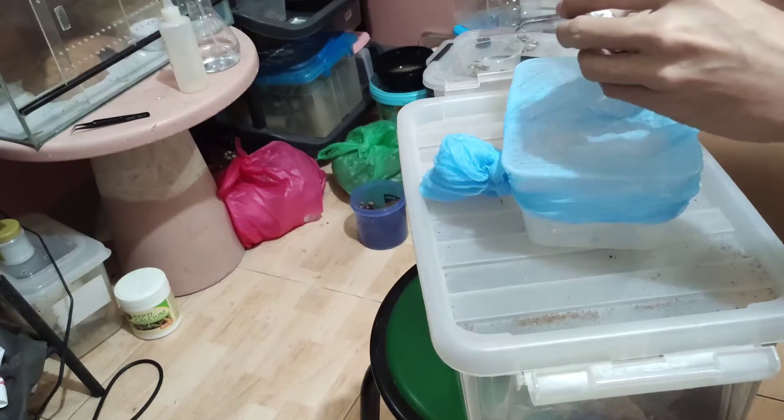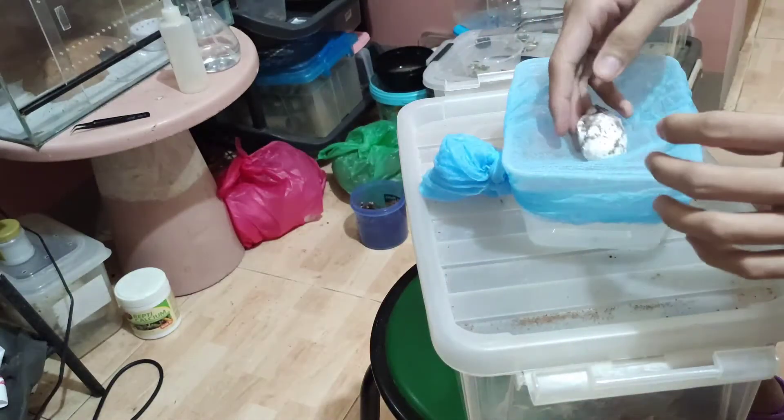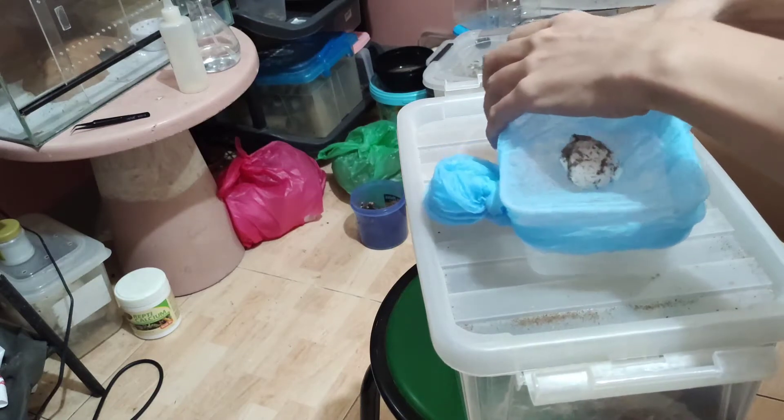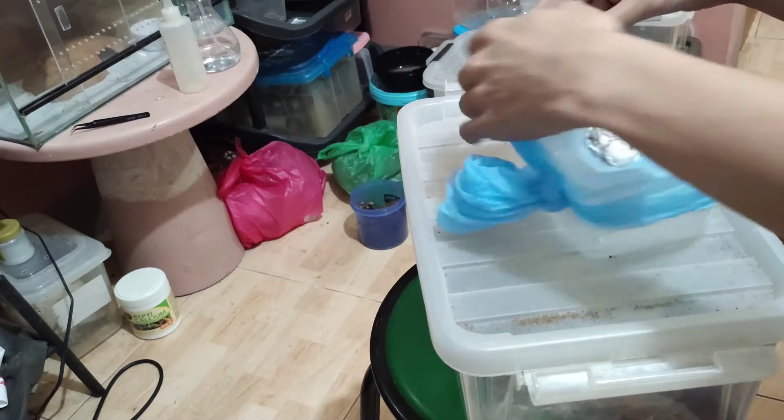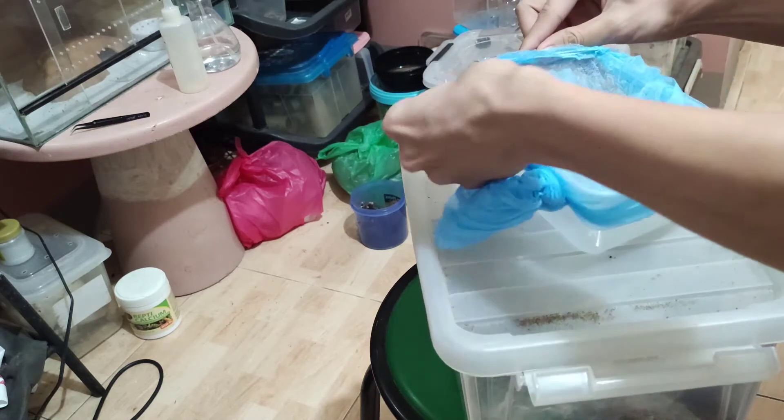Now let's try to check this egg sac. It feels good — I can feel that there's something inside. So hopefully this is a good egg sac.